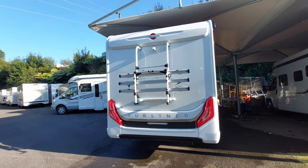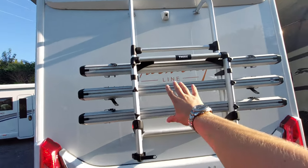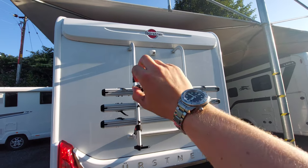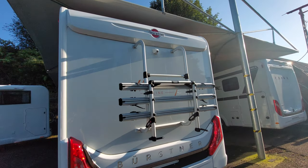Moving to the rear of the vehicle, as I mentioned, this particular motorhome has been specified with a bike rack, which is all ready to go. And you've got just up at the top a reversing camera.